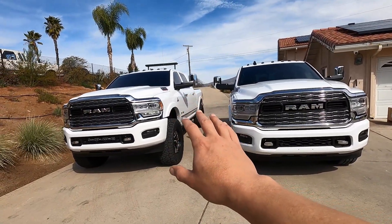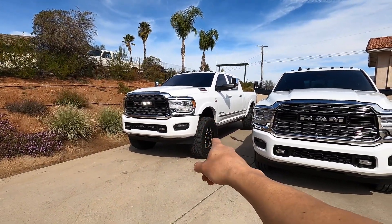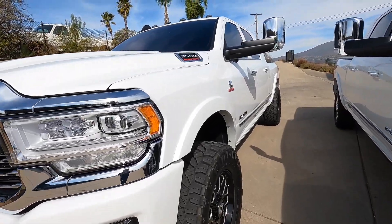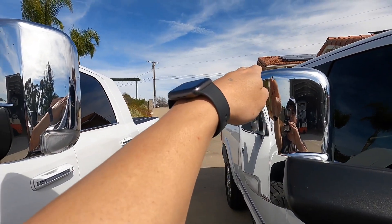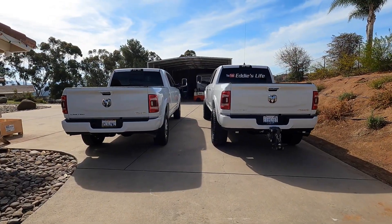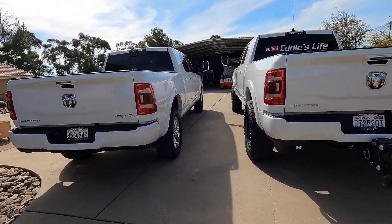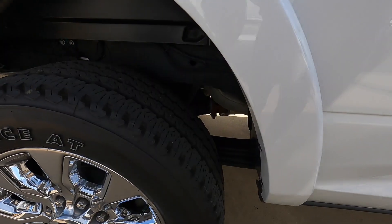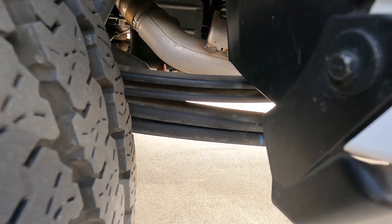Here it is guys — lifted versus not lifted. The differences: this is bone stock, and mine has a three-and-a-quarter inch Carli lift kit on 37s — 13.50 20s, 20 by 9 with a plus-18 offset. For the rear, you can see the mirrors — not too much of a difference there. Here's a booty shot so you can see the height difference. This one has the factory airbags on it, and you can see the leaf springs. This is from Carli.